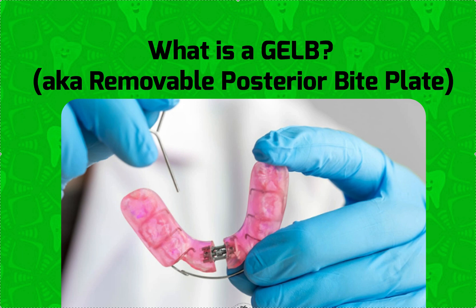Hey, it's Dr. Amanda with Straight Smile Solutions, straightsmilesolutions.com. I realized I had no content about one of my favorite appliances — it's called a Gelb, also known as a removable posterior bite plate. You can bling it out with a jack screw to address crowding or to widen the arch. It's usually retained with a labial bow, and you can put it in any color that you want.